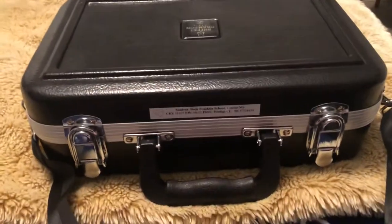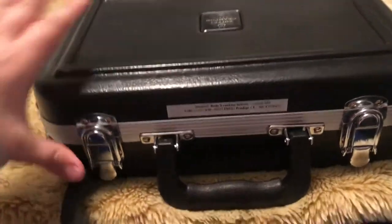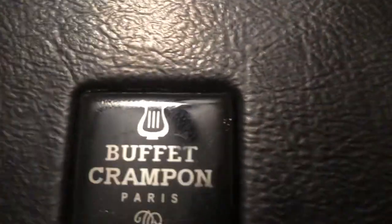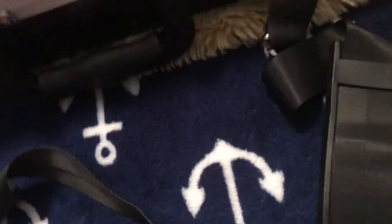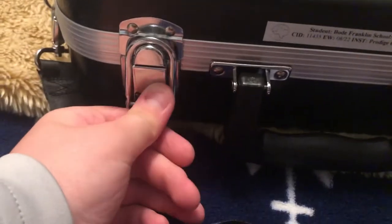Hello and welcome to my first YouTube video. I will be doing stuff with my clarinet for today and probably a lot of my videos, so let's open this. I got this about two weeks ago and started playing it.